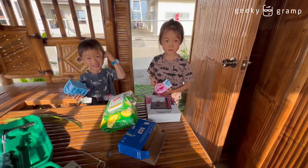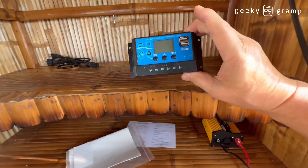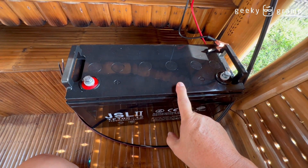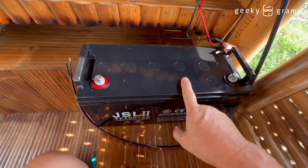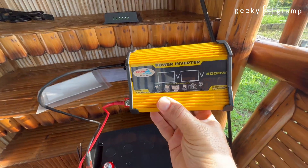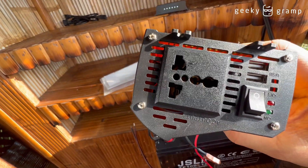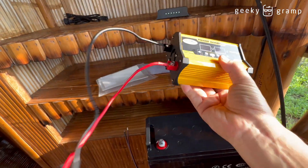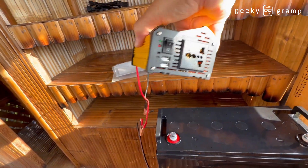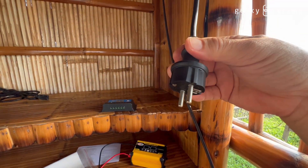The solar panel will connect to this battery, it will charge the battery, and from the battery you need a power inverter. The power inverter converts from 12 volts to 220. So you need a power inverter — the inverter converts the power to 220 and you insert this, and you have light.